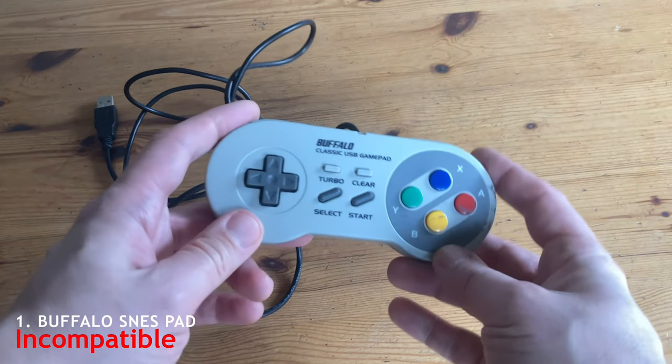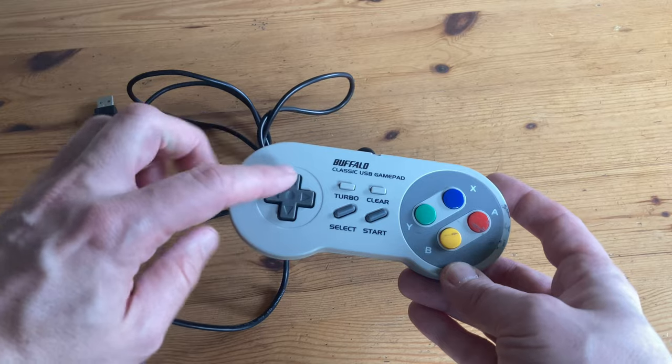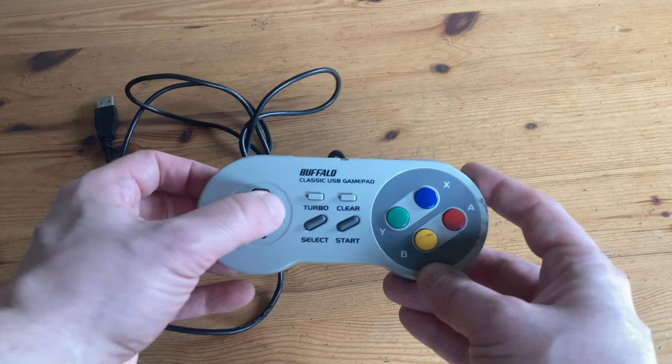The first controller we have is the Buffalo Snaz pad. We can configure it, but in-game, the up on the D-pad just does not work.